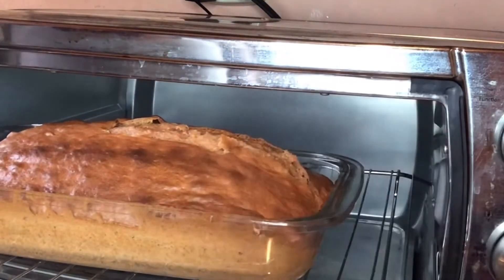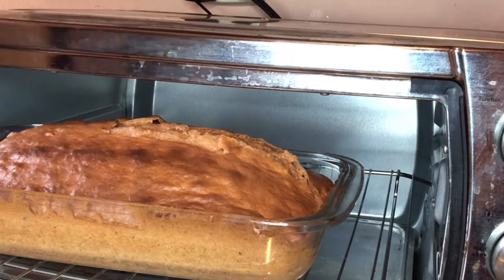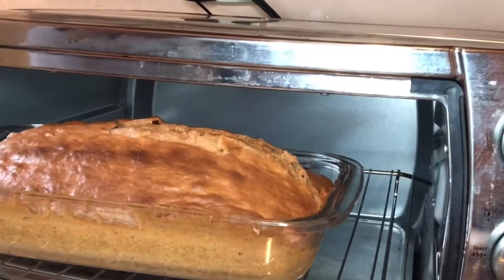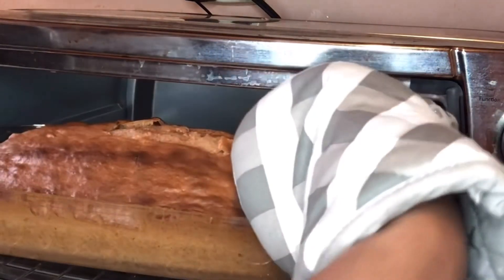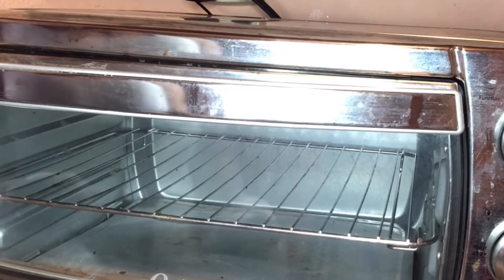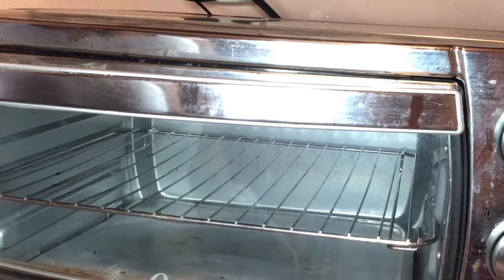Here we go — the final test. This should be it, it should be ready now, so I'm gonna try it with a knife. That's it, guys — all done! I'm gonna allow this to cool and then put a little frosting on it, which will give it a nicer, sweeter taste.